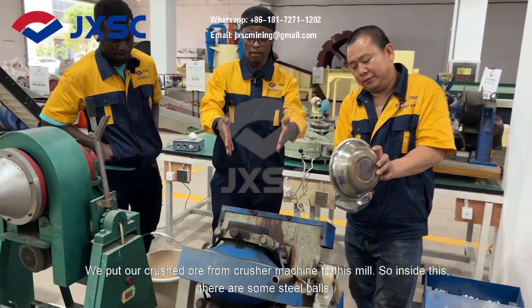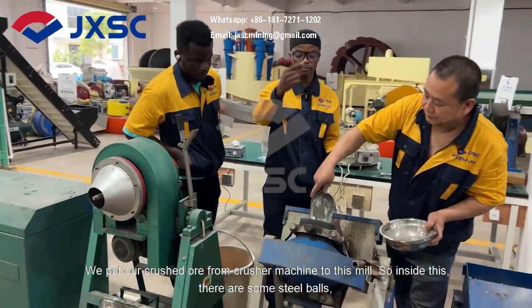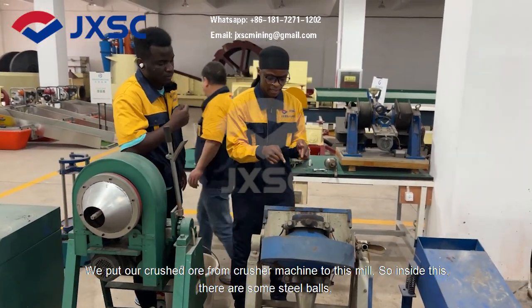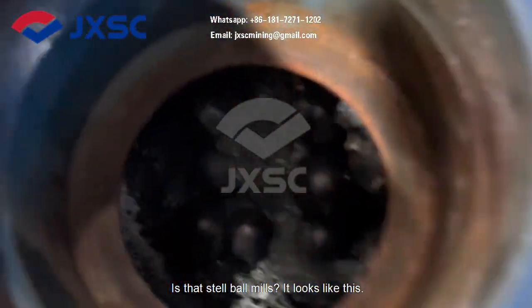So actually, we pour our crushed ore from the crushing machine through this feed. So inside this, there are some steel balls — these are steel balls, it looks like this.